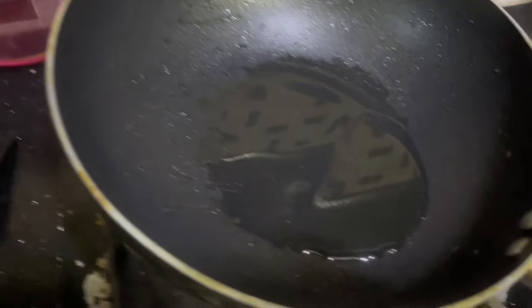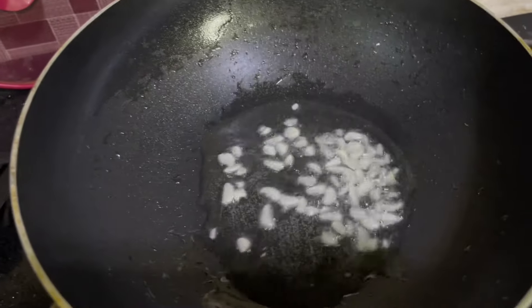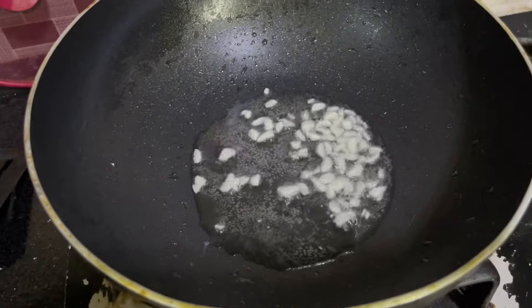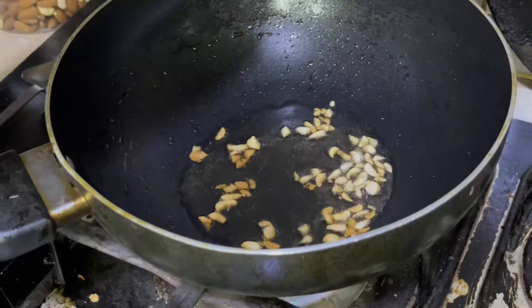I will add chopped garlic and all the veggies. I will fry the chopped garlic first, then add the veggies. I will add crystal black pepper, salt, half teaspoon sugar, and chicken powder. Then I will add all the vegetables.